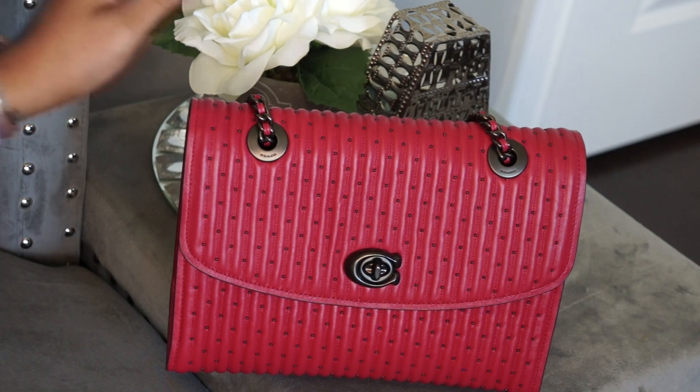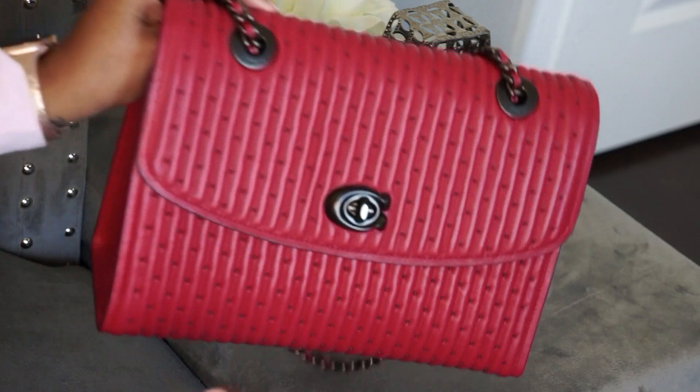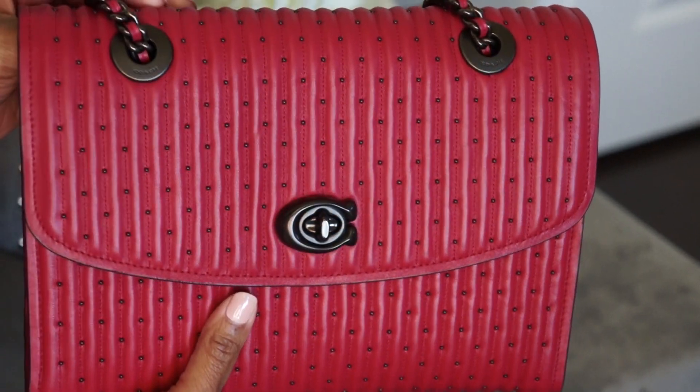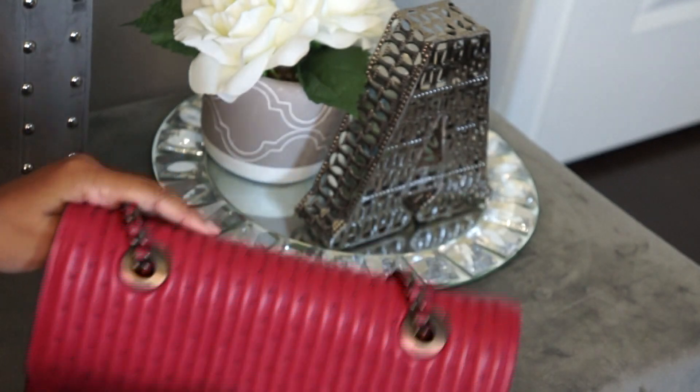The quilting helps make it look more expensive, and the rivets break it up and make this bag a bit hardier and more hard-wearing. The rivets provide a little extra protection — if this were smoother leather or just quilted without the rivets, it would be a lot easier to scratch. Looking closely, you can see the beautiful leather and the tiny metal rivets. The hardware is technically called pewter, but to me it's more of a graphite color — very dark, almost black. The rivets are the same color as all the other hardware on the bag.